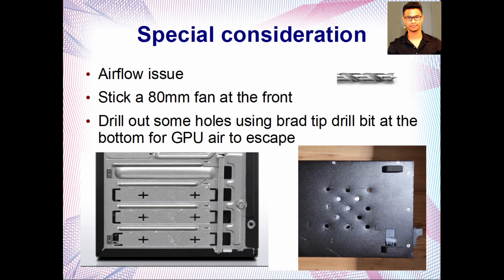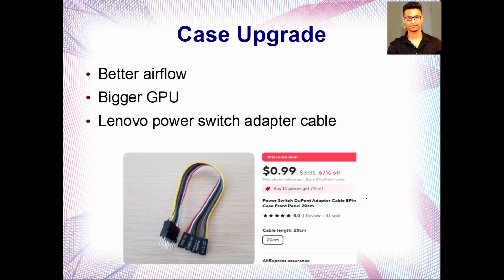A special consideration: if you're using the original case, you might have airflow issues. I'd suggest breaking the two slot cover plates at the PCIe slots so the hot air from the GPU can escape. If you can, drill some holes at the bottom — but when drilling, make sure you take everything out first, because metal residue could damage your motherboard components. Use a brad-tip drill bit to get a cleaner opening.